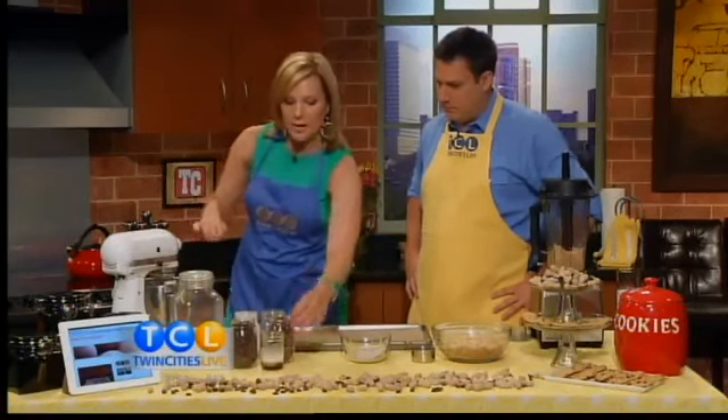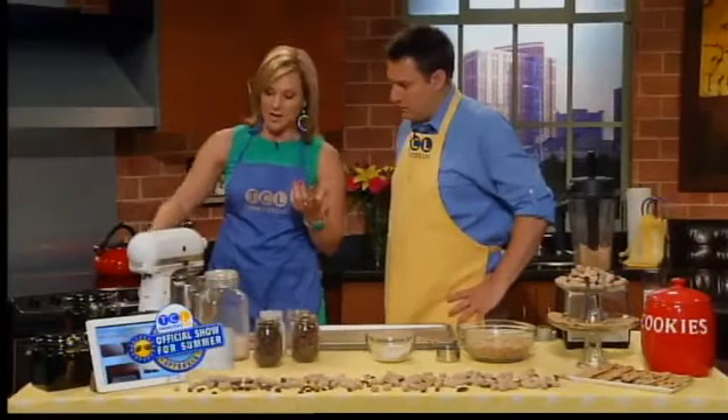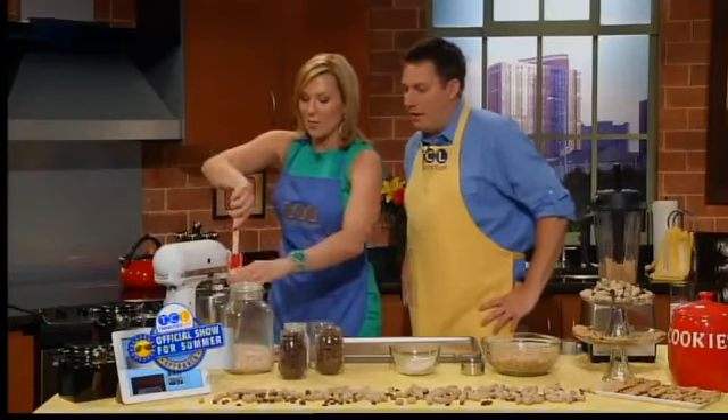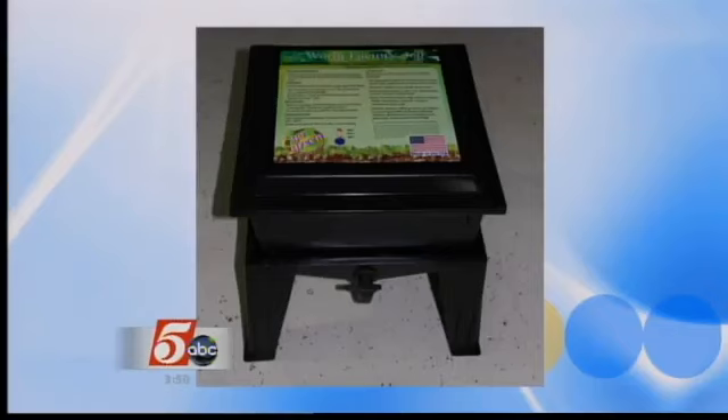Then we add in the egg, a tablespoon of milk, and vanilla extract. You know what I love? Worm composting. The worms are doing really well — I talked about it on the show recently. That's my worm composter — I bought the Worm Factory 360.